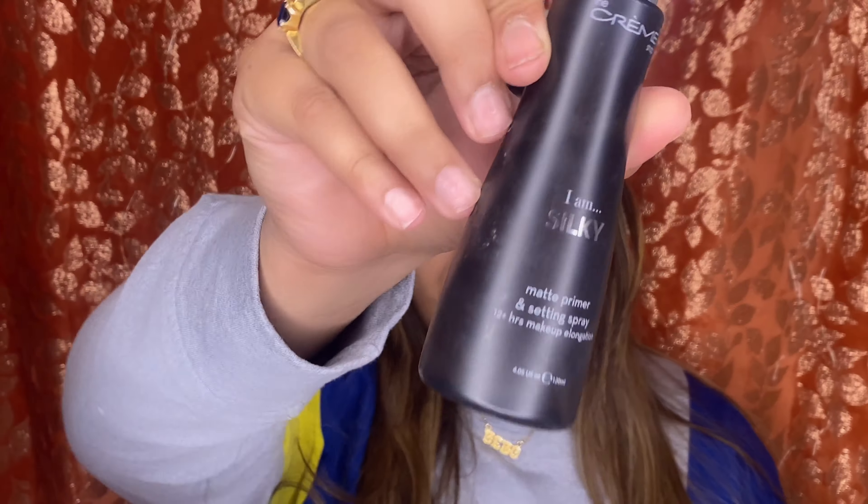Okay, so to create this beautiful look, first we're going to start off by priming our face. For the primer today, I'm going to be using this I Am Silky Matte Primer by The Cream Shop. I'm just going to spray this on my face like this.